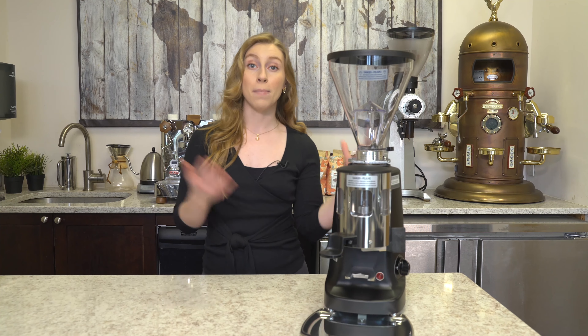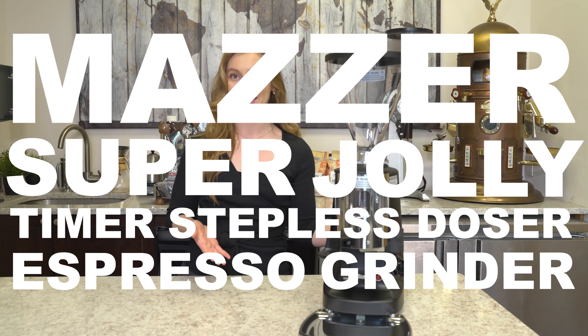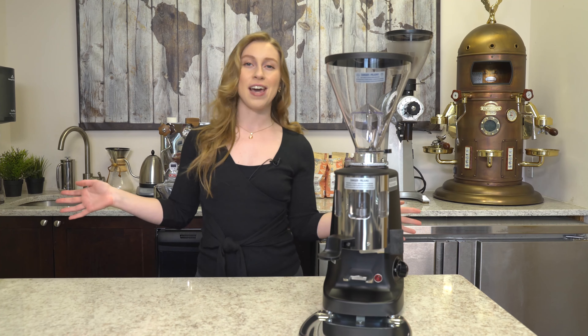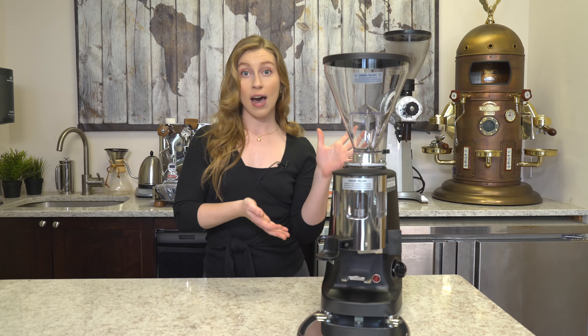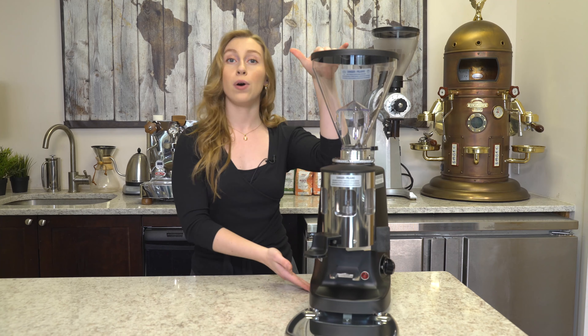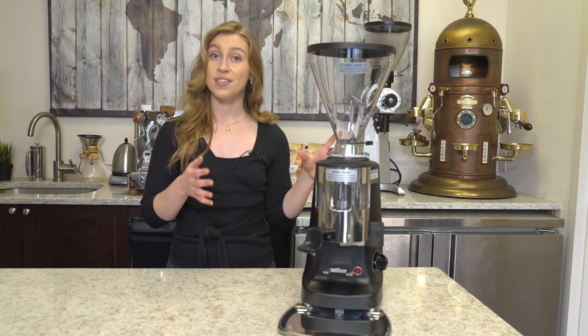Thank you for checking back with us here at First Line Equipment. Today we have the Mazzer Super Jolly Timer Stepless Doser Espresso Grinder. This grinder is great for cafes and restaurants, and as you'll see it's a little bit on the larger side. We have it at about 24 inches high, 9 and a half inches wide, and 16 and a half inches in depth.